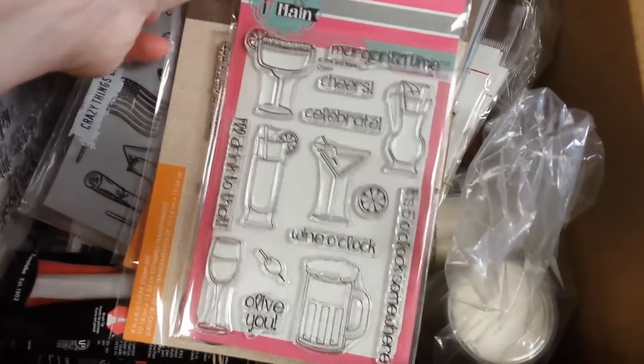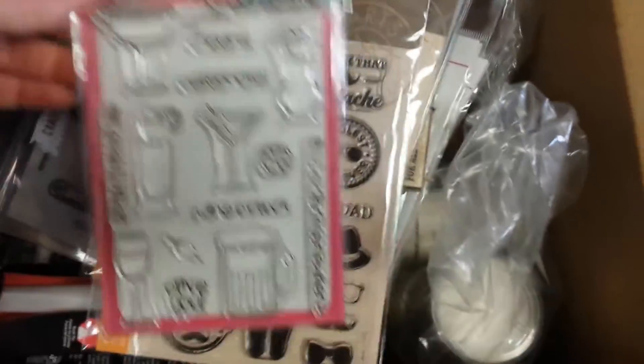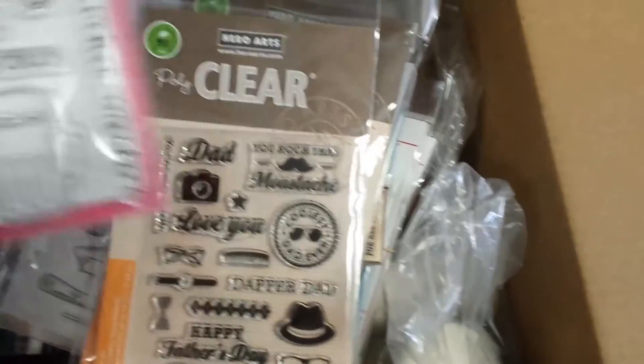Oh, Penny Black — we always love our Penny Black stuff. Oh that's a new one, Pink and Maine, those are fun beverages. Oh, I missed this — nope, that's not where Lisa got.